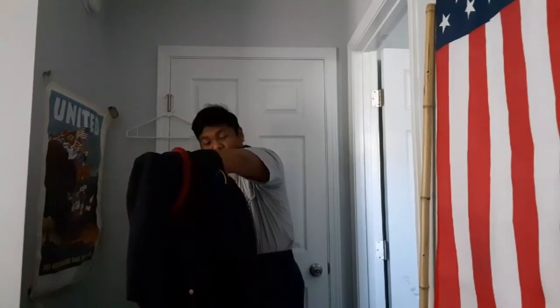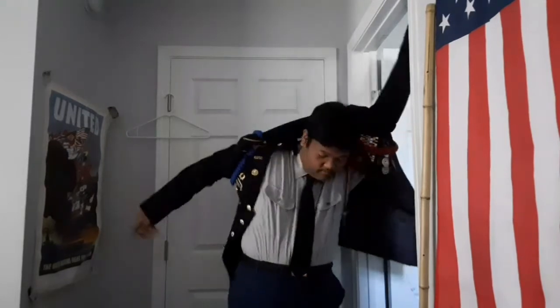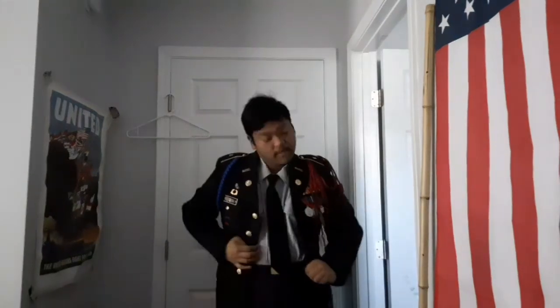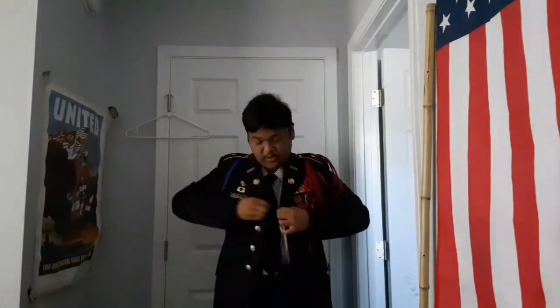So we're going to put the jacket on first and go ahead and show you the uniform devices — not just where you usually have them on the Class B, but where you would also be wearing them with your Class A.